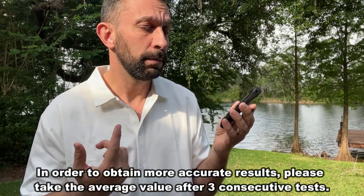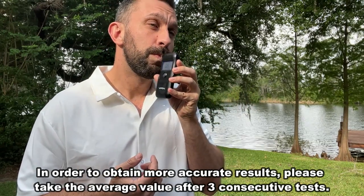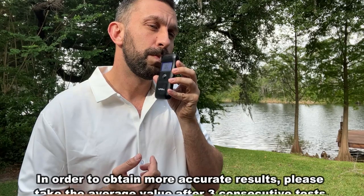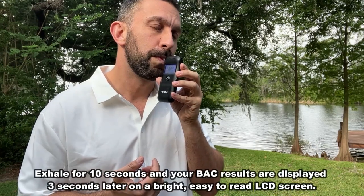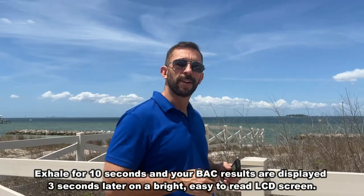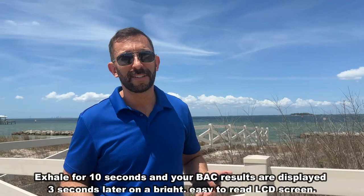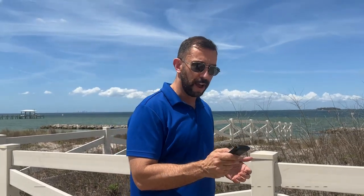Three, two, one — and blow for 10 seconds. Just that easy. Say you have a drink or two, you walk out to the car, you don't want to make that decision for yourself — this is going to help you make that decision of whether you should be driving.